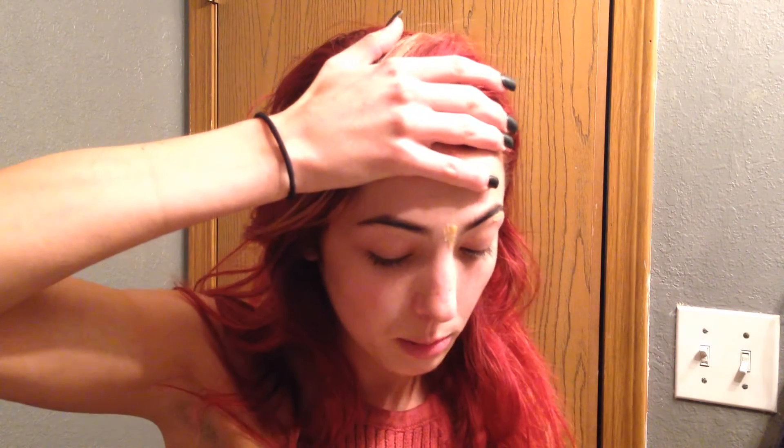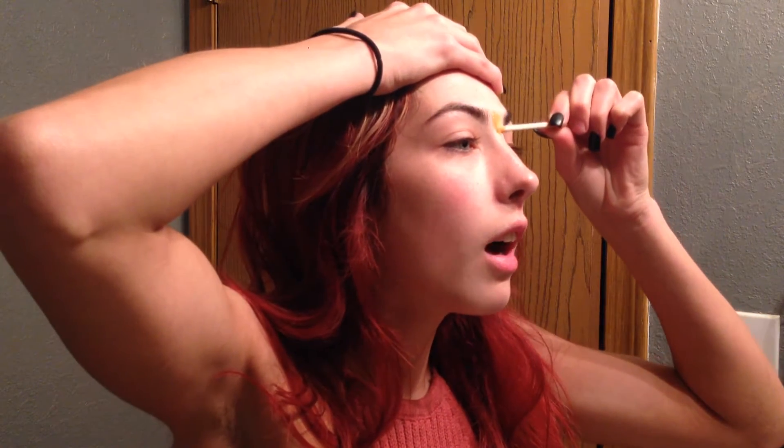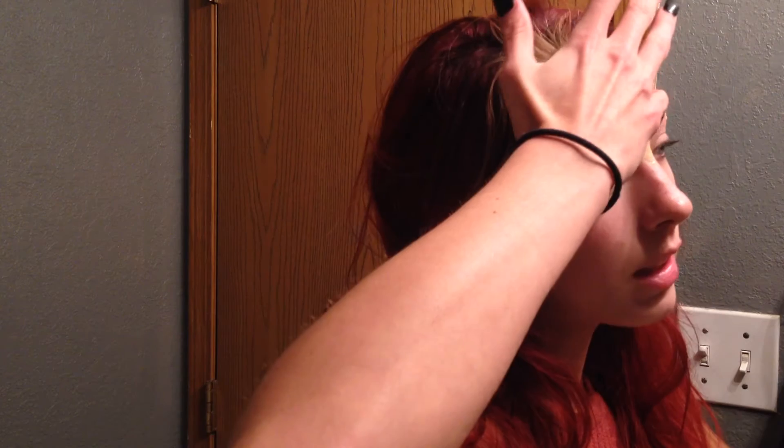Sometimes I wax even areas where I don't have much hair, because I want it to look cleaner. You have to let it dry a little bit before you firmly press it, otherwise it'll just stick to your hand. You might need to wave it for quite a bit. It's going to be pretty warm on your skin at first, but I promise it's nothing you can't handle. It comes with an aftercare lotion to help with redness and things like that.